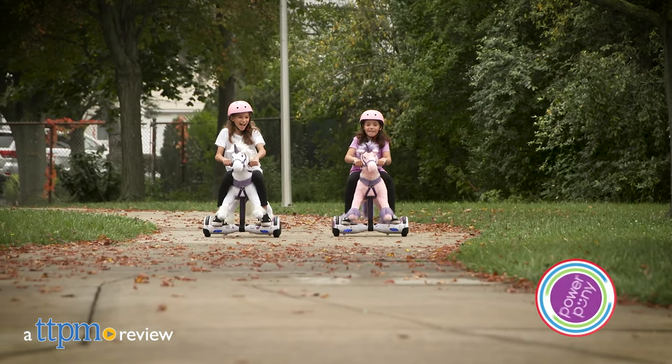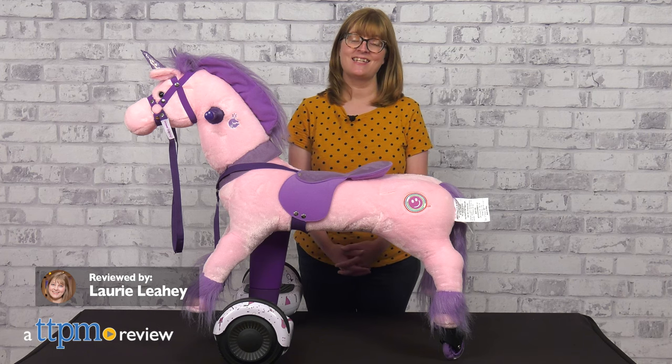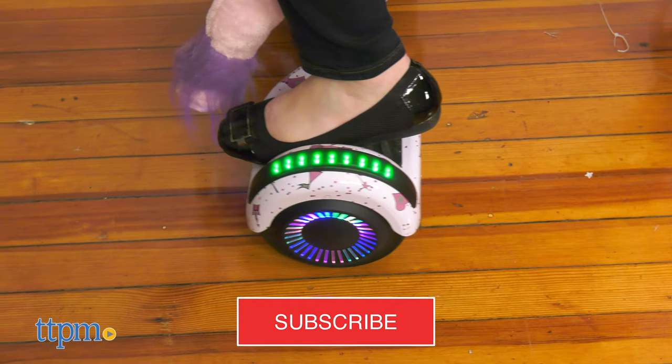Can't have a real pony? Well, you almost can with Power Pony. Powered by a patent-pending zoom engine, this toy pony is iOS-connected, interactive, and a lot of fun to ride. I'll show you how right after you click that subscribe button.